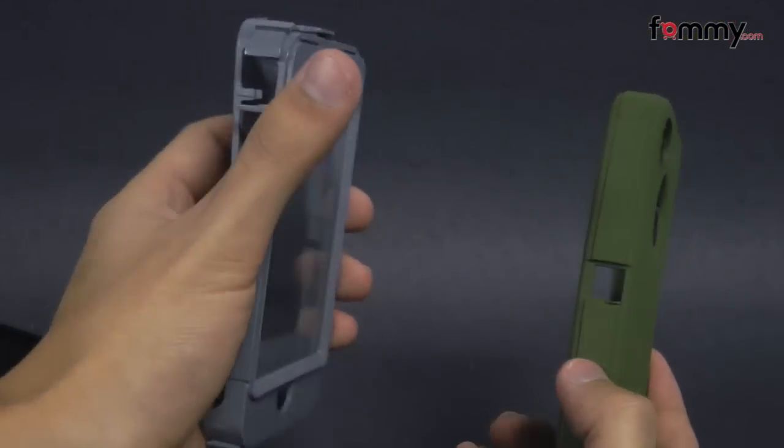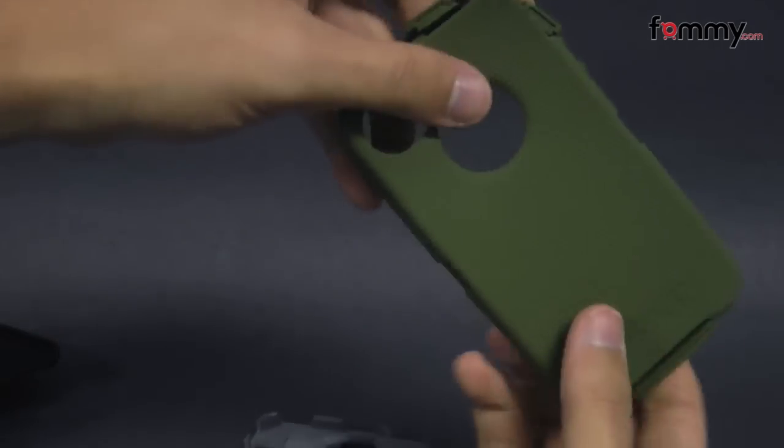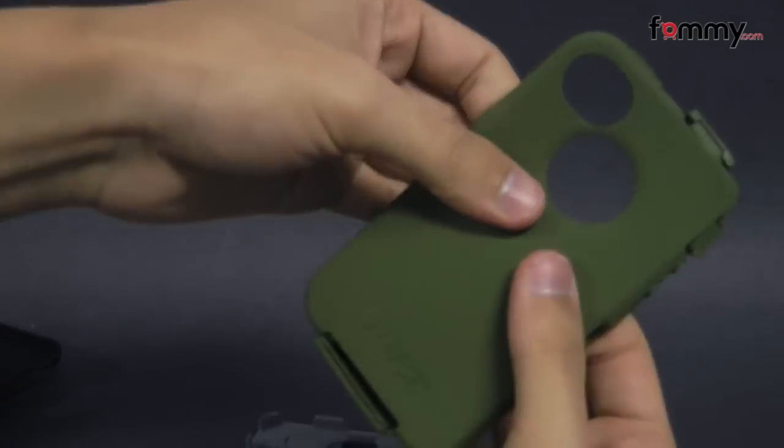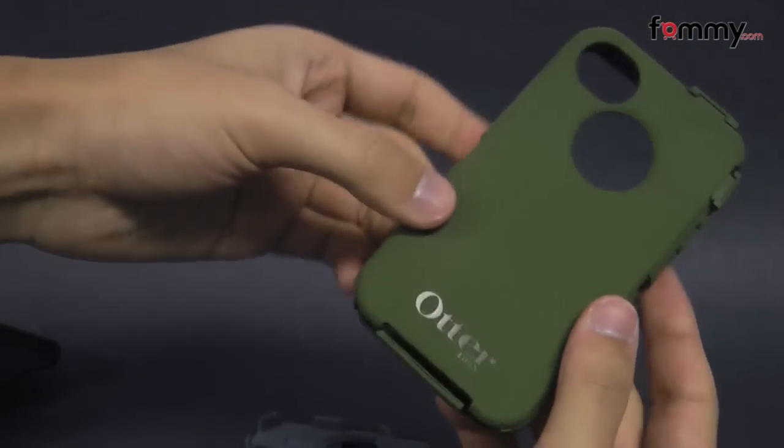The case is made up of three layers. The first is silicone, which feels pretty flexible and durable. It's also great for absorbing shock from any drops or bumps.